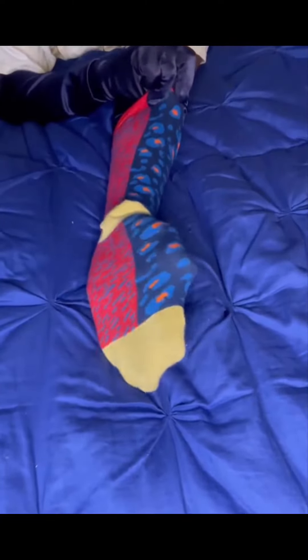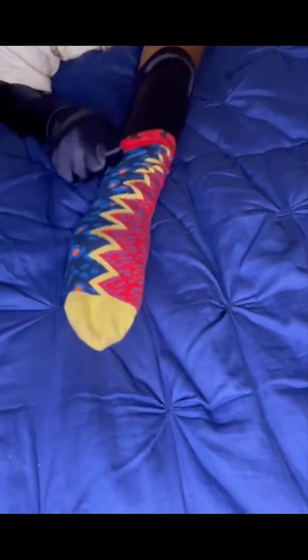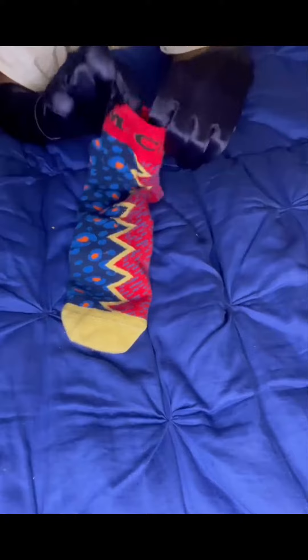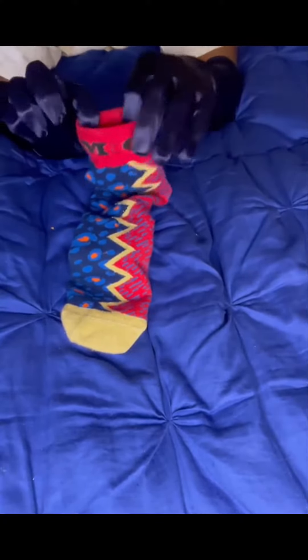Very well made, thanks to Quantum Factory, a German manufacturer — had to give them a shout out. They did their thing with these. The welt of the sock snaps back when you stretch it, which ensures you don't have what they call droop sock.